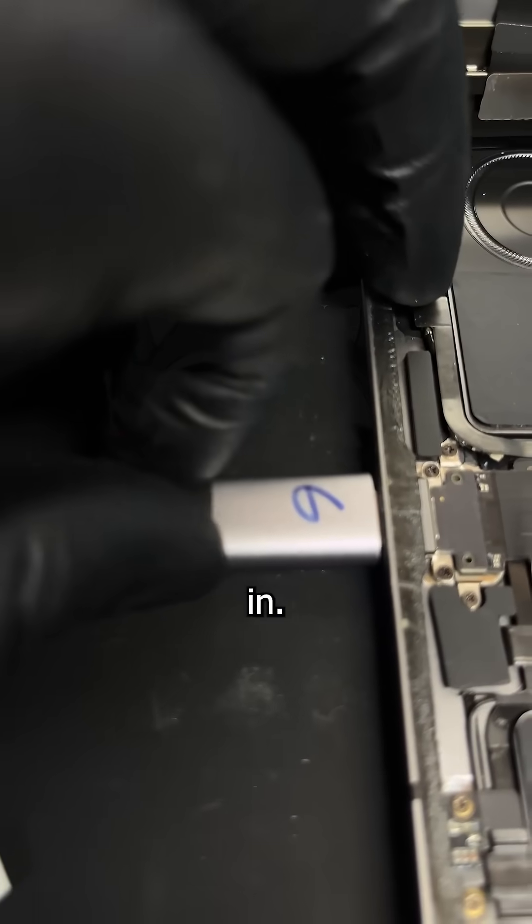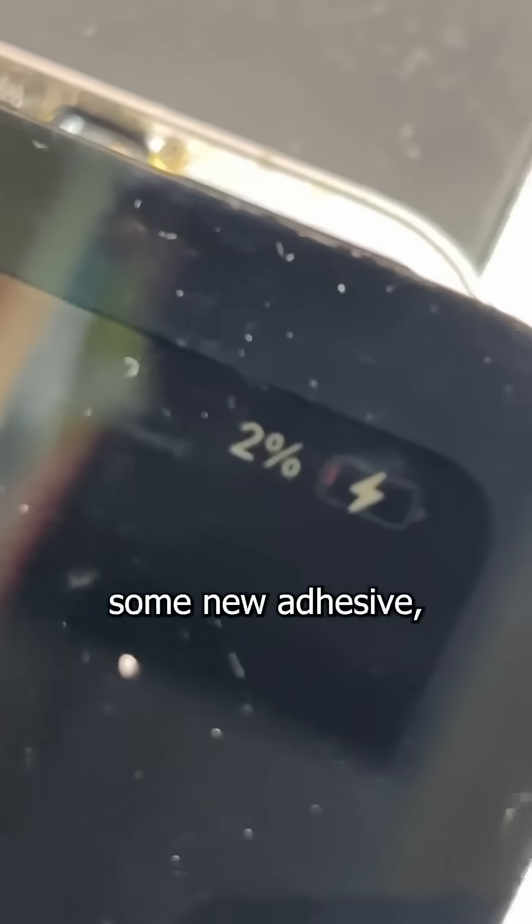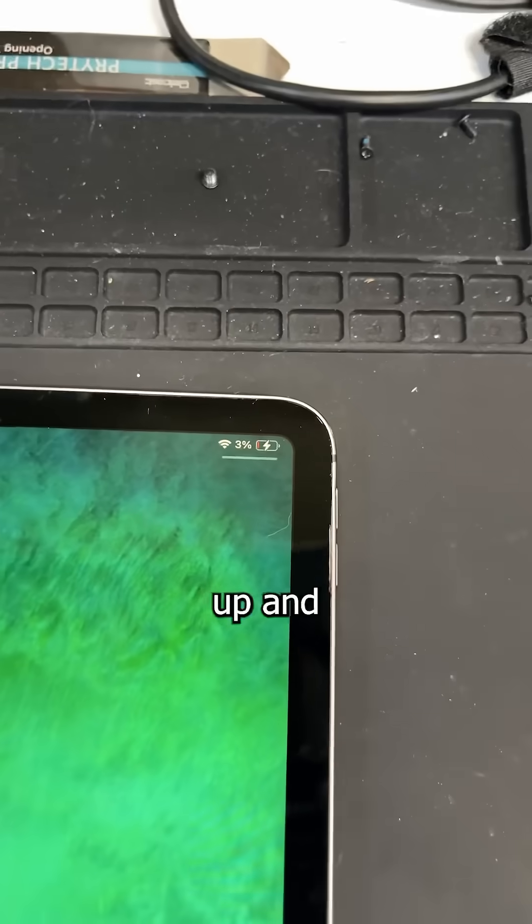It goes in the new port, slides right in, and unlike your bank account, these numbers look good. So with a clean frame and some new adhesive, this iPad is all charged up and ready to go.